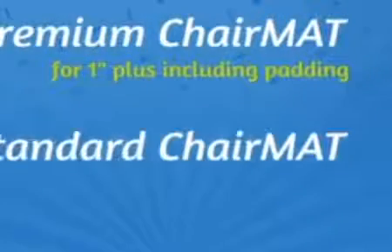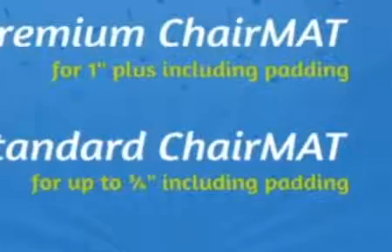Premium chair mats are for one inch and over, including padding. Standard chair mats are for up to three-quarters of an inch, including padding.